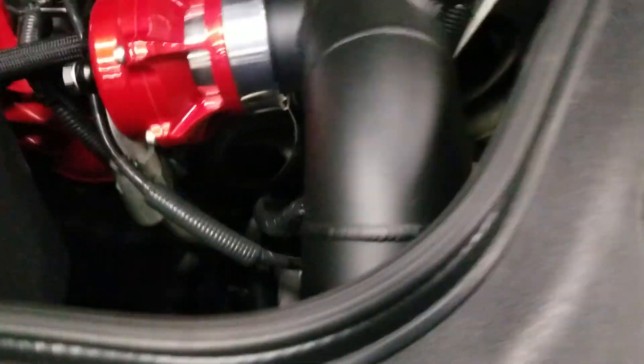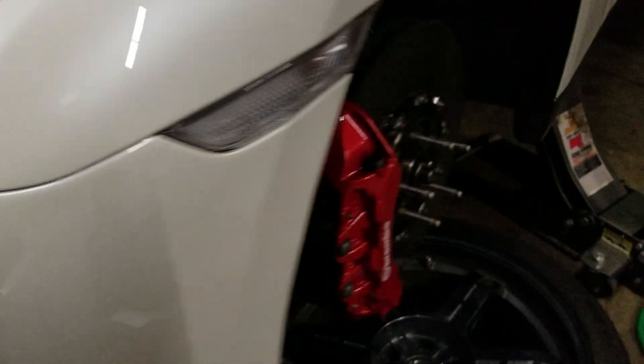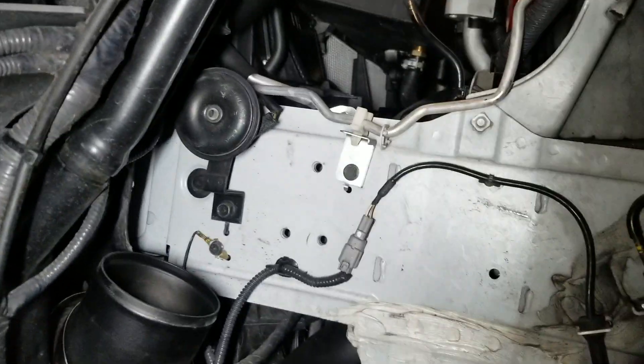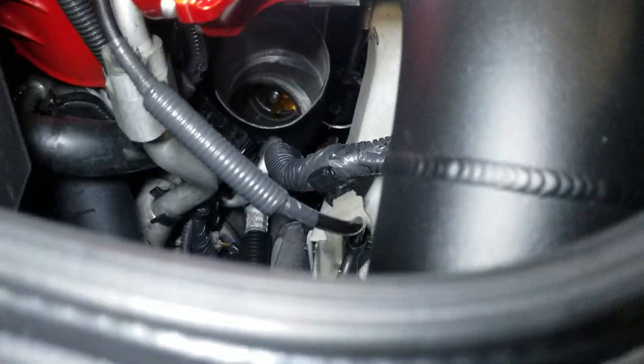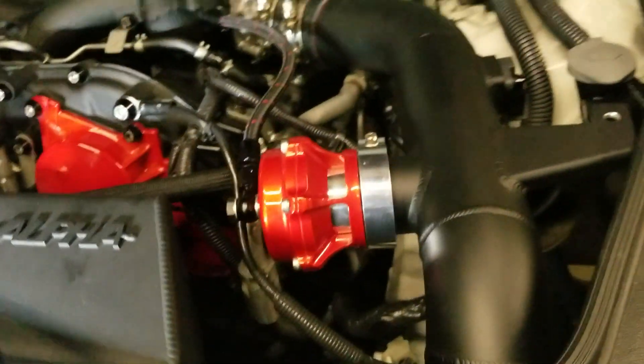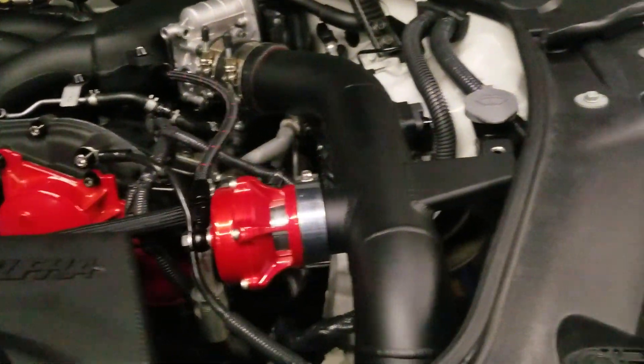Basically, we took off the pipe that goes from the turbo over there — I don't know if you can see it, probably not. So this down pipe right here — we removed it to look at the turbo, which is over there. I'll show you what we found, and we were right about why it was smoking.